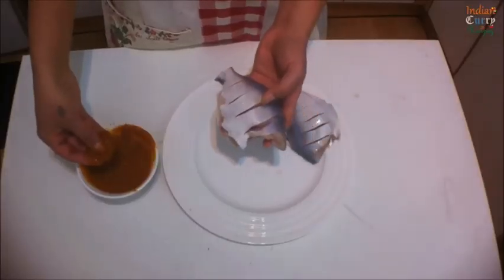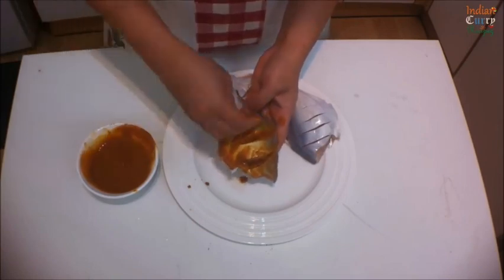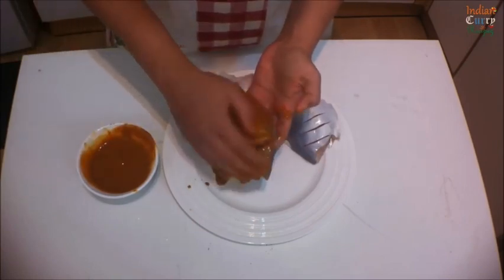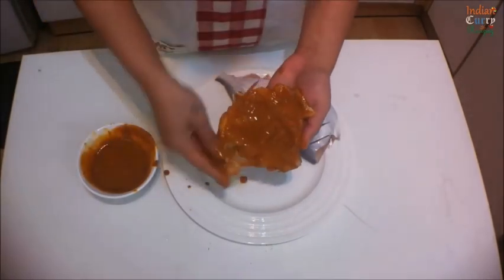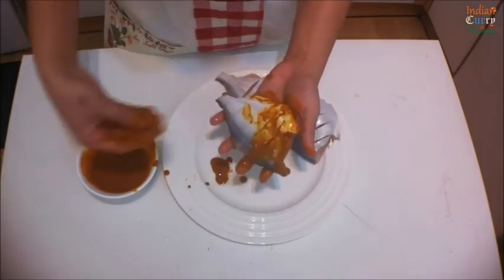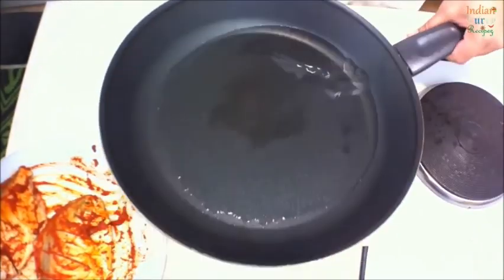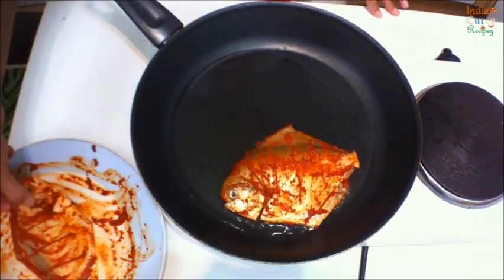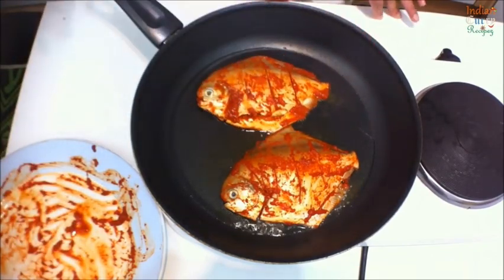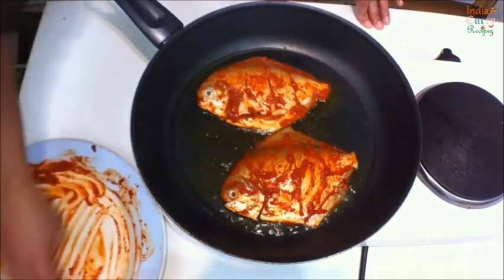This is how you apply the masala. The fish has been washed really well with salt and a little bit of turmeric, and after that the masala is being applied. Spread the masala evenly. In a shallow pan add two tablespoons of oil, and once the oil is nice and hot start frying on medium heat. Coat the remaining masala on top of the fish — be careful, the oil is hot.